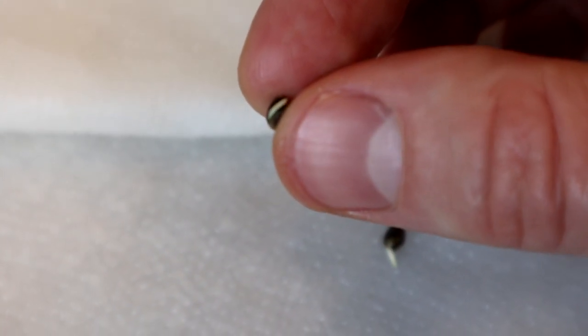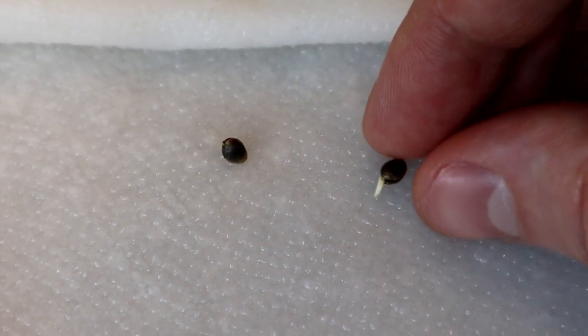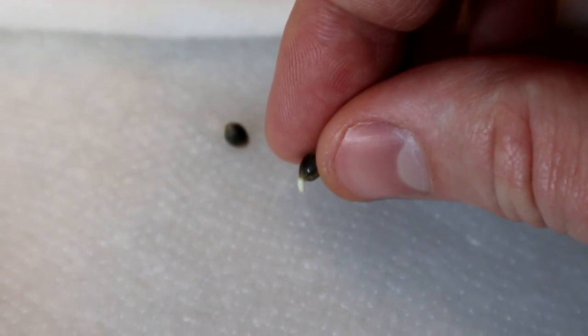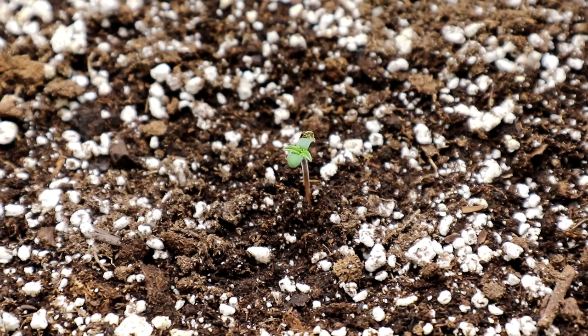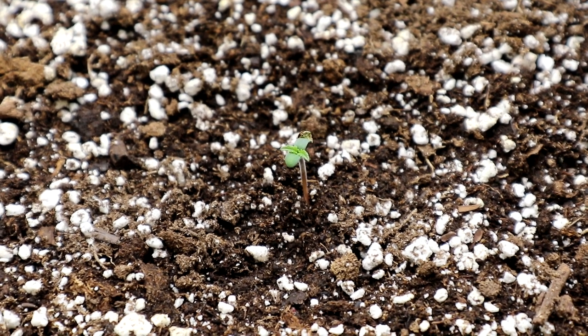You can see this seed has a taproot just starting to unfold here. So when you go to plant these seeds after they've germinated, just put them in with the tip facing down into the soil. Of course you can also germinate your seeds right in the soil like I did with this plant — you can click on the little I notification in the top of your screen to see how I did that.